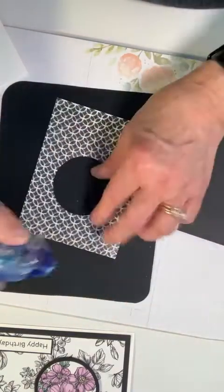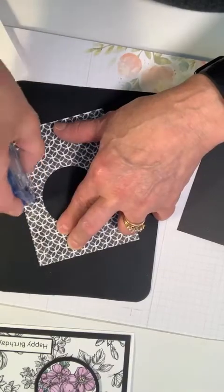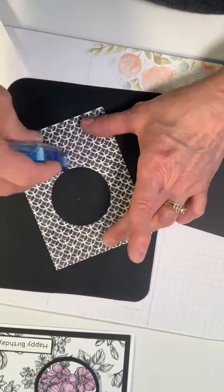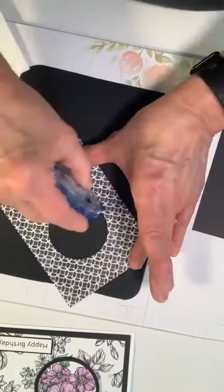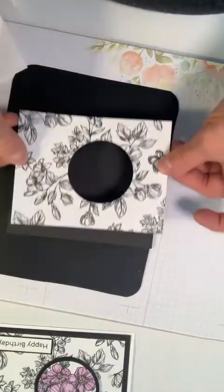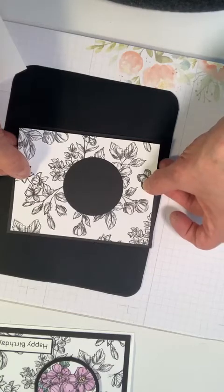I'm going to put adhesive on the back here. You could put glue around this circle which would probably make it a lot easier. I'm going to back this by placing it with equal distances around.